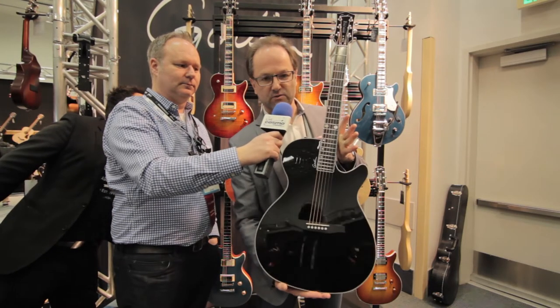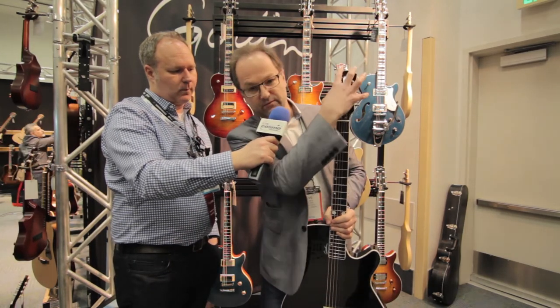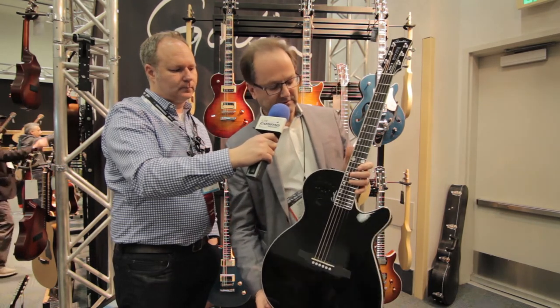Hey buddy, Steve Oros, NAMM 2018 here with the guys from Cosmo Music. This is the new Doyle Dykes Signature Multi-Ac guitar. It's the first Multi-Ac ever with a full solid headstock, not a slotted headstock, because Doyle didn't want that.